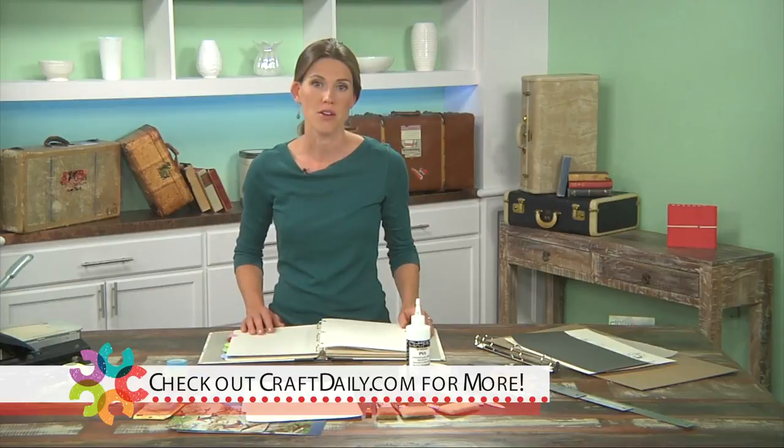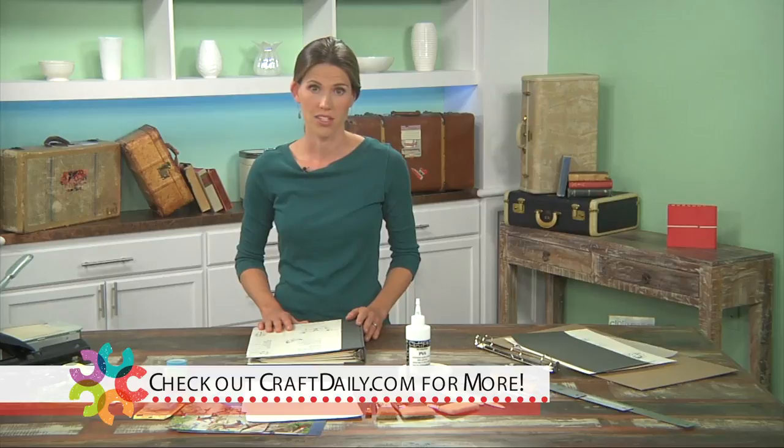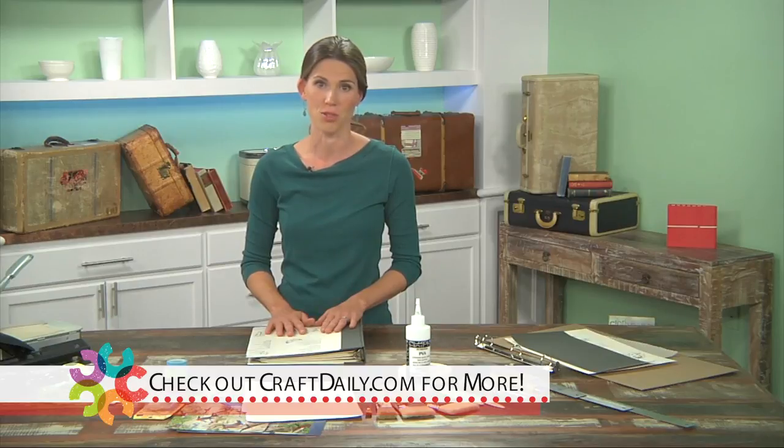I'm Erin Zammerslaw. I'm a book artist, I'm a teacher, and I'm an author as well. I love to make things from paper, and I love to stay organized. This project is the perfect combination of the two. So let's begin.